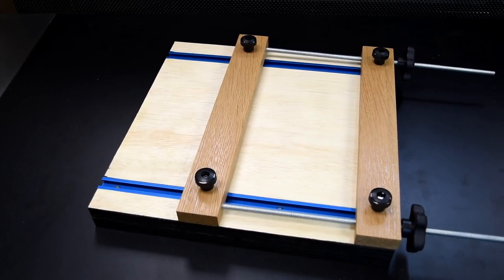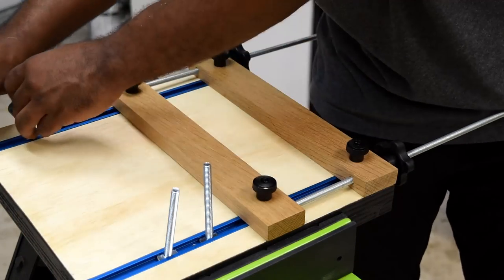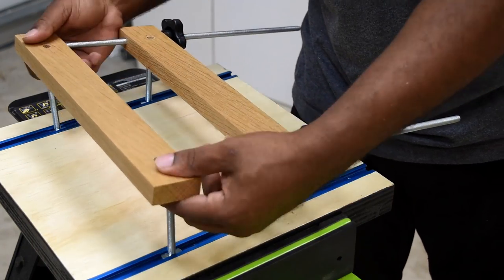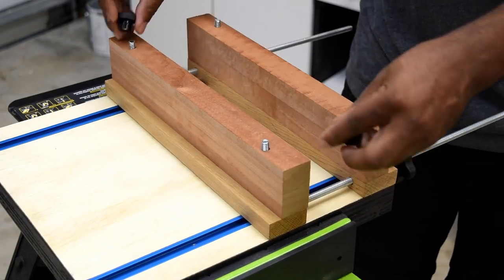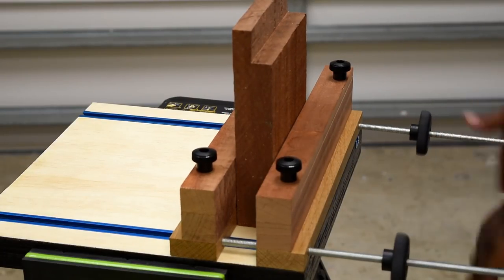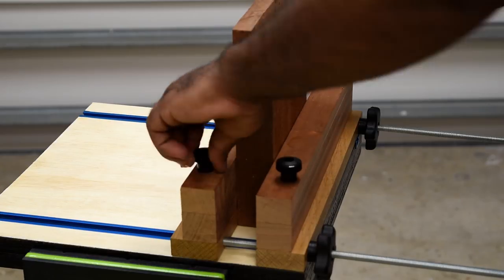Hey guys, it's Glen with DIY Creators and today I'm gonna show you how to make a quick and simple benchtop clamping jig. The build is based on one and a half inch bolts, but this can easily be switched out for three and a half inch bolts, which allow you to add an extension and with the larger clamping area this allows you to hold on to larger pieces. I didn't have any way of testing the clamping force, but for what I need this for, this will get the job done.